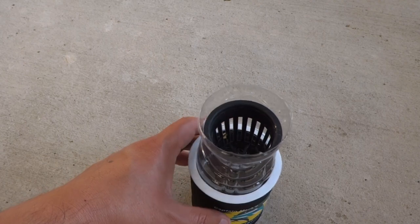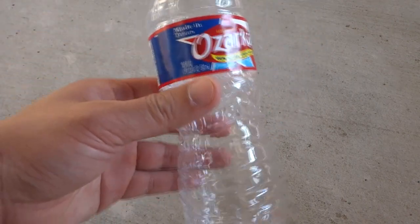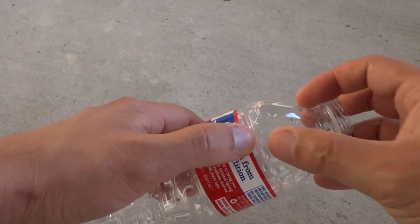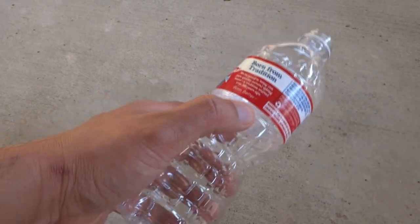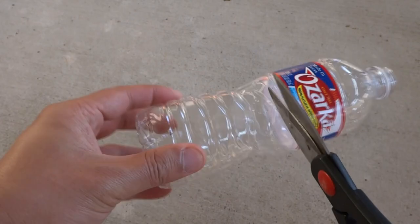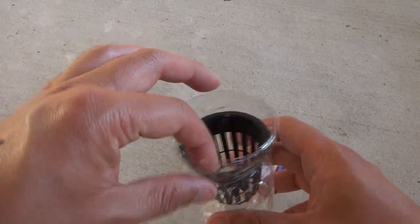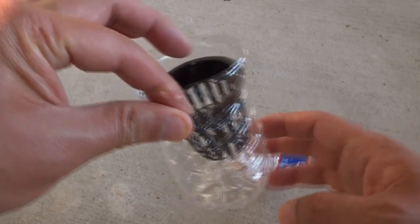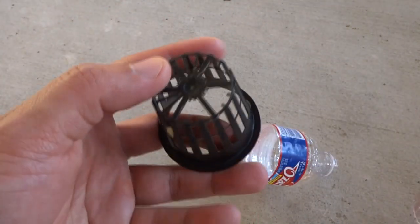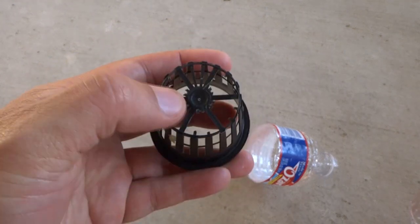The small hydroponic system is a water bottle system that I've shown in many other videos. You need a water bottle with an hourglass shape — just cut it right under the label. A 2-inch net cup will fit right in, and at the bottom of the net cup I cut some pieces off to allow a larger gap so I can feed the roots through.